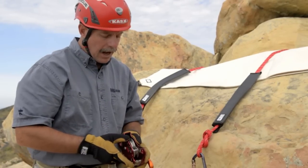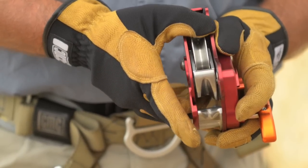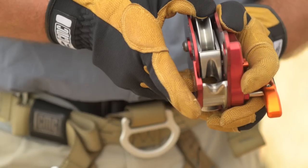When you look at how it operates, there's a one-way bearing on the pulley shiv on the inside so that it will only spin as a high-efficiency pulley in the raising position.